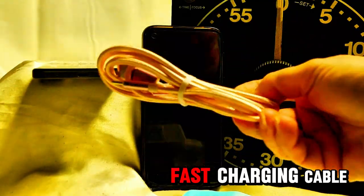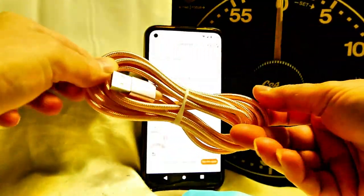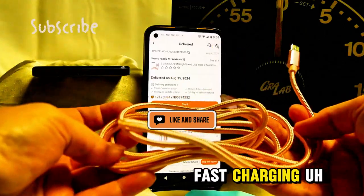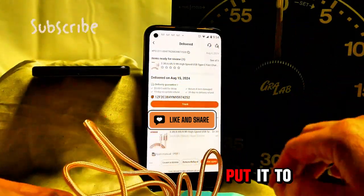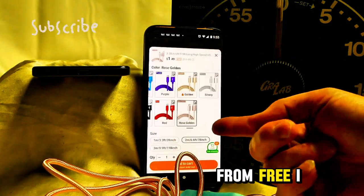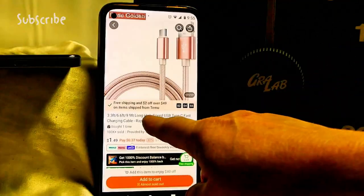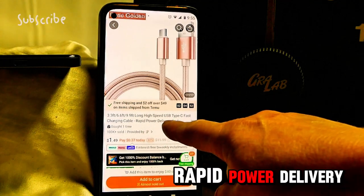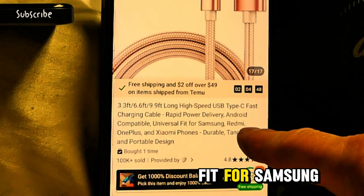Here is our fast charging cable that we got from Temu — very pretty, but is it fast charging? It's gorgeous, I will say that. So we're going to put it to the test. I got this from Temu for free — I won this from Temu. It says: long high speed USB Type-C fast charging cable, rapid power delivery, Android compatible, universal fit for Samsung.